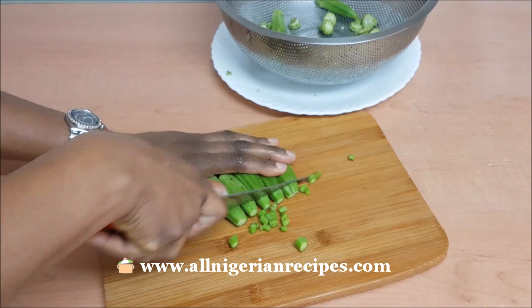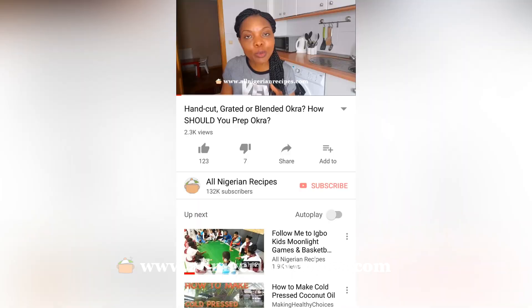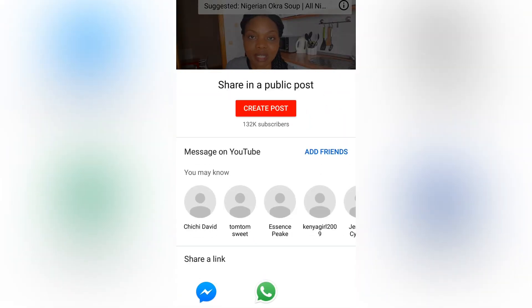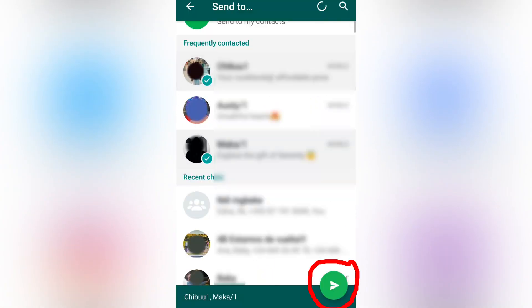Please share this video with anyone that will find it helpful. Sharing is easy — click on the share icon below the video and click on WhatsApp, Messenger, etc., and select the people or group you want to share with.